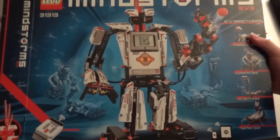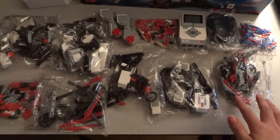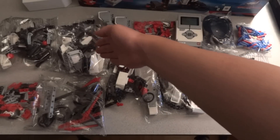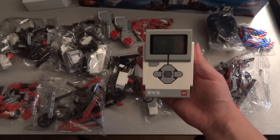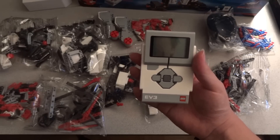Here's the box and these are all the items in the box. We have lots of parts. What's important is the new program of work for the new generation of LEGO Mindstorm platform.